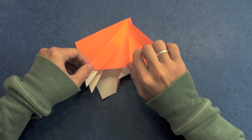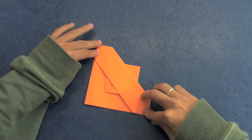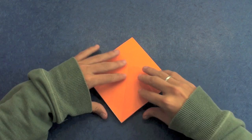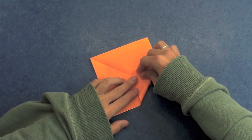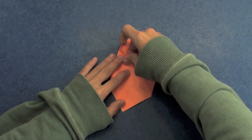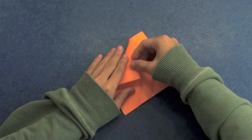Now fold here these two lines back. And do the same thing on the other side — fold here like this, fold up to the middle, both sides. Fold here like this, fold up to the middle both sides.